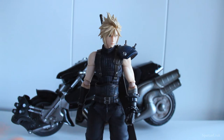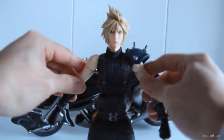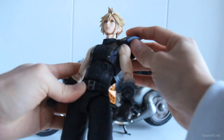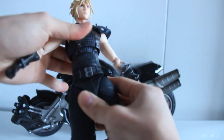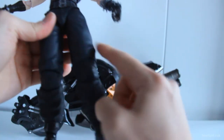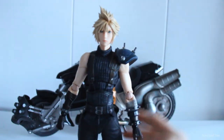Here's a very quick articulation demo on the Cloud figure. For the head sculpt we have a ball joint, and there's also a ball joint at the base of the neck. We have ball hinge joints at the shoulders, swivels at the biceps, ball hinge joints at the elbows, and ball hinge joints at the wrists. This piece is made out of a soft piece of plastic so we can move it. We have a ball joint inside the torso piece and also a ball joint at the waist. The belt piece is also made out of a softer piece of plastic. We have ball ratchet joints at the hips, a swivel at the thigh which is a very hidden joint, a double hinge joint at the knee, ball hinge joints at the ankle, and hinge joints at the toe. So overall pretty good articulation for the figure.